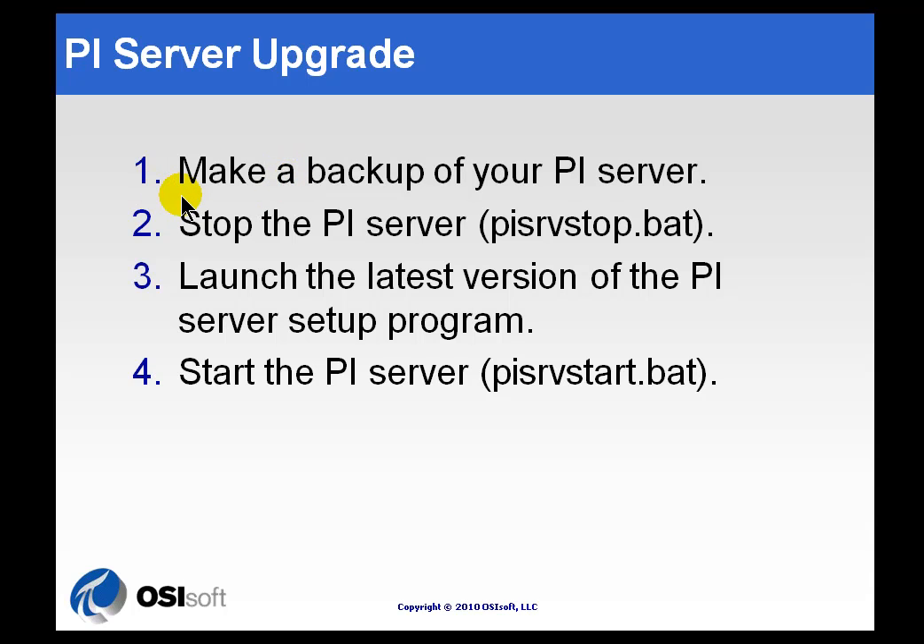The first thing we suggest you do is make a backup of the PI Server. Starting with PI 3.4.380 and later, that's something we actually do automatically during the install process — a rollback backup that's going to be stored locally. But above and beyond that, we do suggest you do a backup manually using the backup procedure we'll look at later, and then remove it from the computer and put it somewhere for safekeeping.